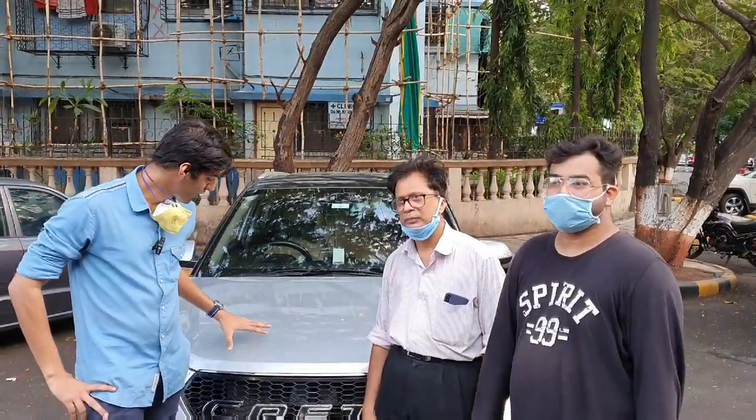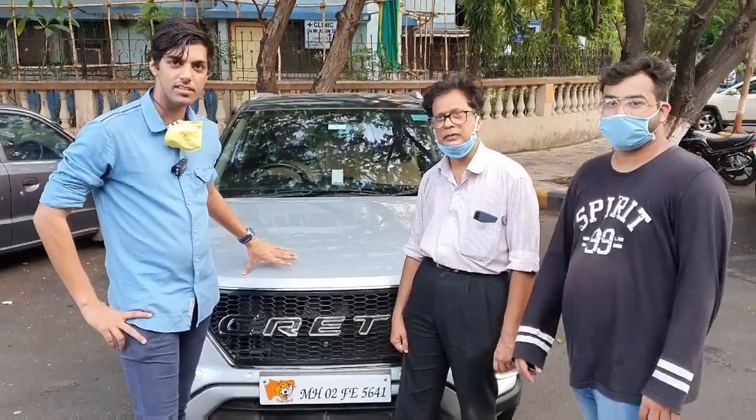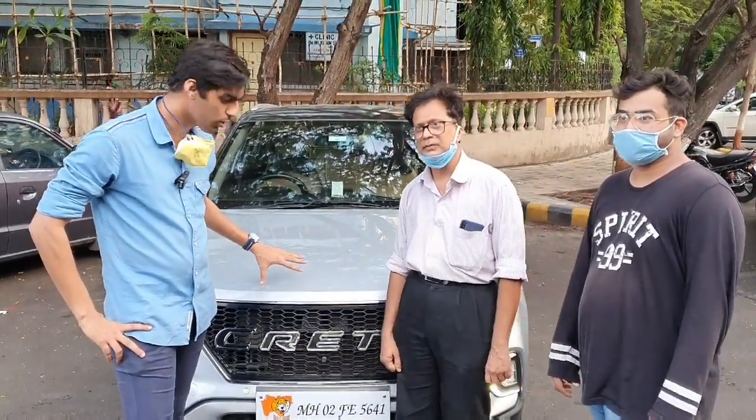Hi guys, welcome back to the channel. Once again, we have the Hyundai Creta 2017 model, silver color, and we'll do a complete look over — we'll see it in the middle of the video.